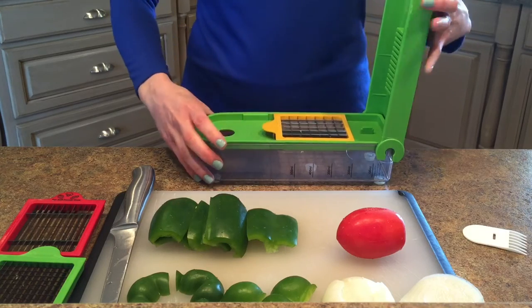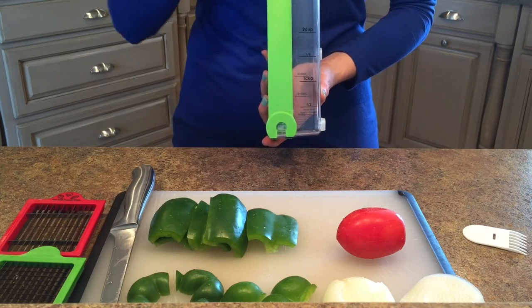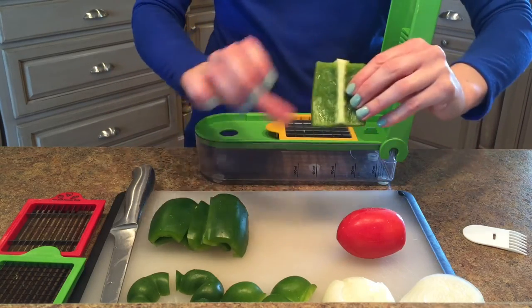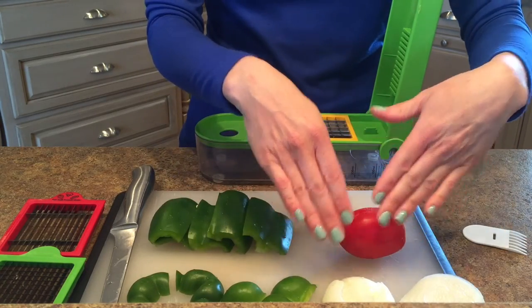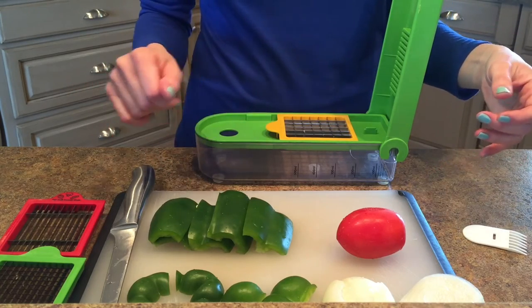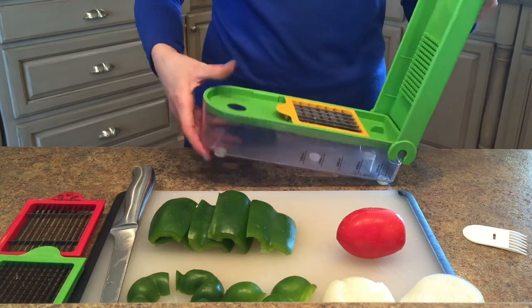So you just pop it down in. The nice thing about this is it has a measurement on the side, so you can keep track — especially if you're following a recipe — of how many cups you may need. The great thing about this again is it minimizes hand contact. I did some prepping, cutting up my green pepper and coring it already, and a little bit of getting the onion ready as well. The best thing is you don't have to do much contact with an onion because, let's face it, you don't want to put an onion-fingered hand in your eye.